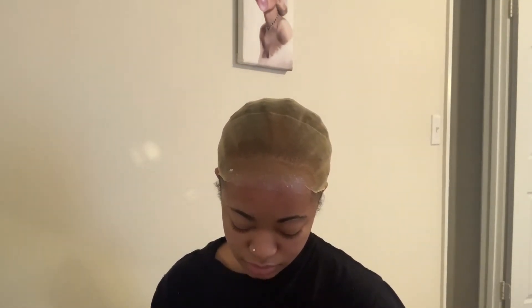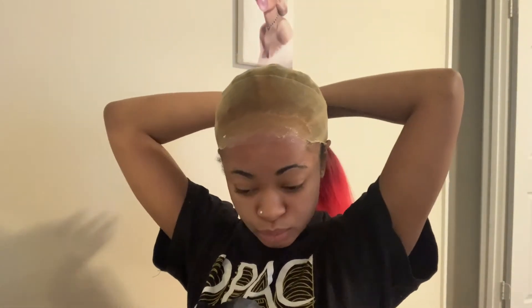Another glue that I like to use is Boldhold, but I didn't have time to go buy it, so I just have my Ghost Bond. I love Boldhold though — it's really strong. Get ready to position your wig on your head, because when this glue turns completely clear, we're going to lay the wig into that glue.